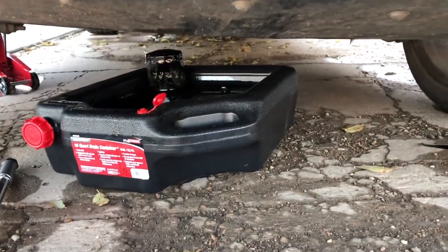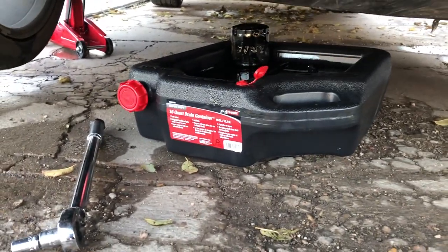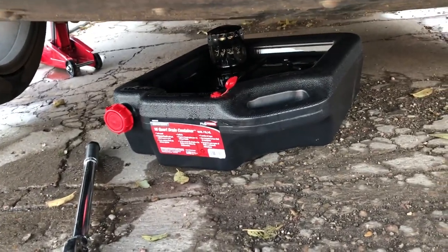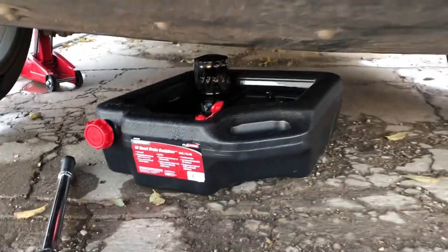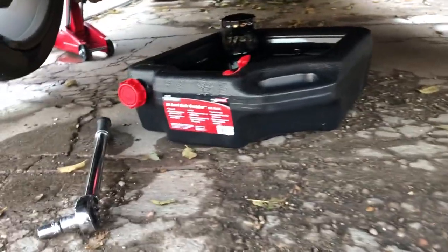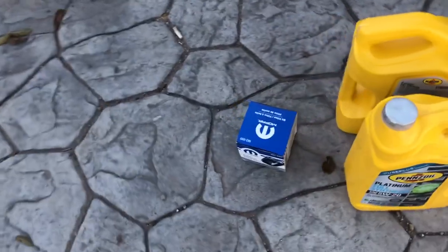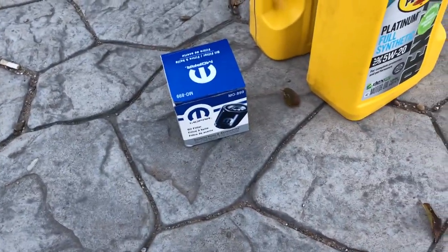You are going to get dirty, so if you don't like getting dirty, then don't do it — just take it to someone. But I really don't like taking my car to places. A lot of guys don't, because you never know if they do it right or if they're actually doing what they say they're doing. So I like doing it on my own.